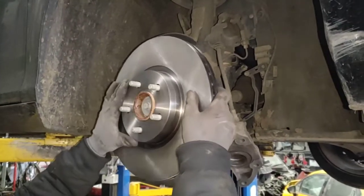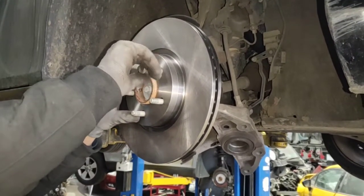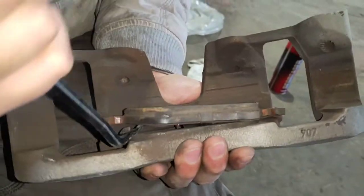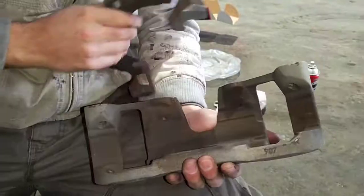Before you put your rotors on, rotors generally come with oil on them. Get brake cleaner and just wipe the top, inner and outer part of the rotor and then put the rotor on. Take off your old brake pads from the caliper housing.